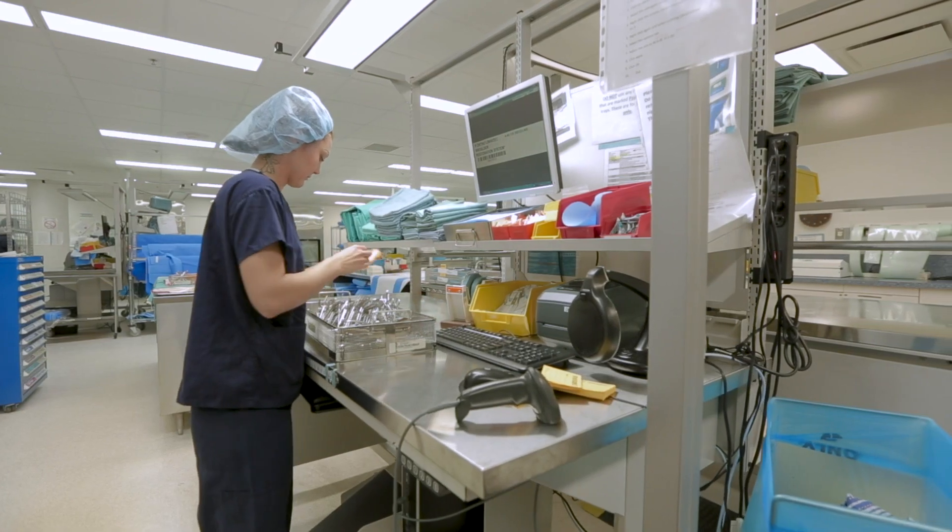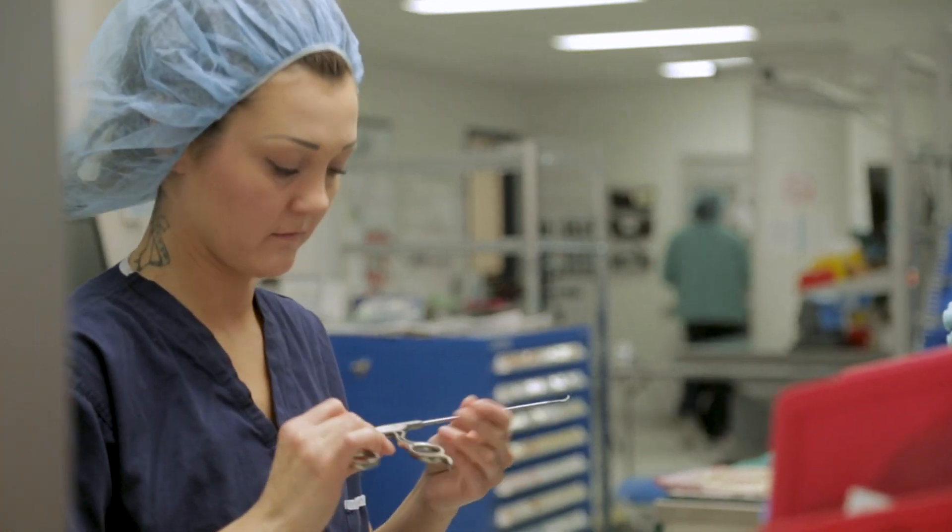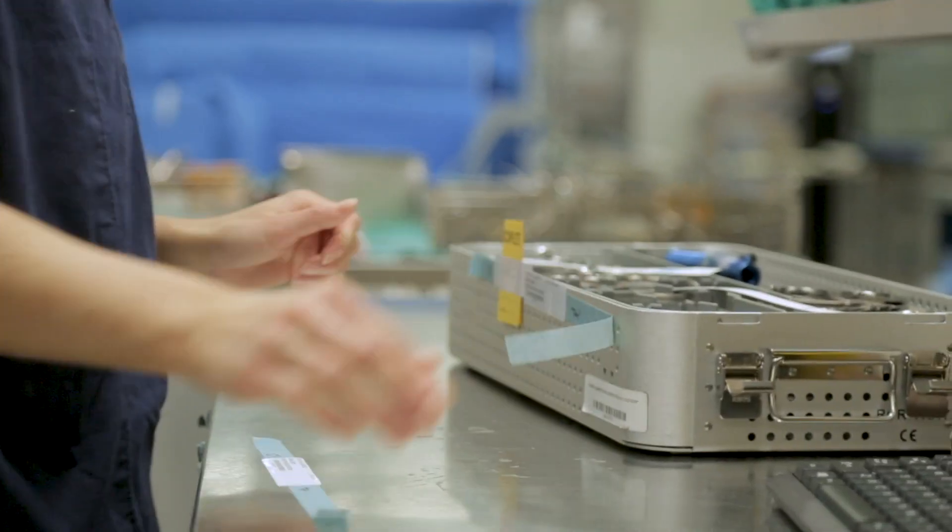A lot of people don't know what MDRD entails. It's a hugely important role in healthcare and it's something that should be acknowledged and really looked into. It's like the unseen part of the hospital, but it's so important — without the technicians down there, you couldn't have the hospital running. You can't have the hospital without clean equipment.